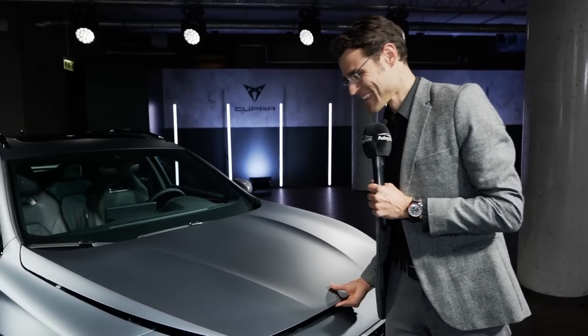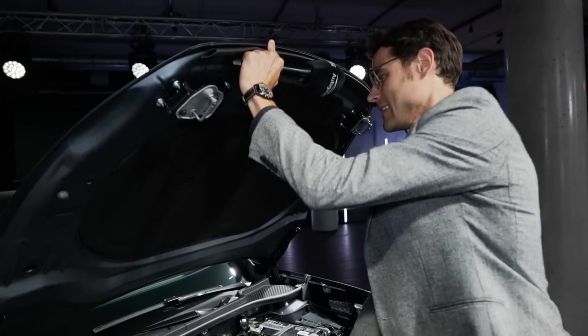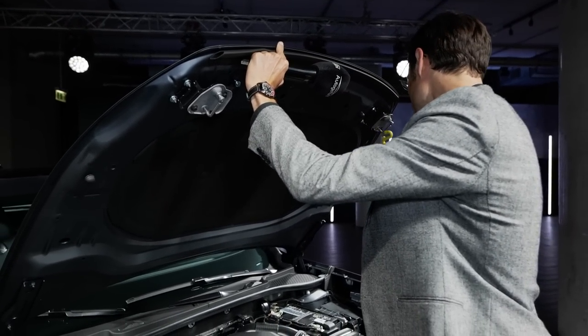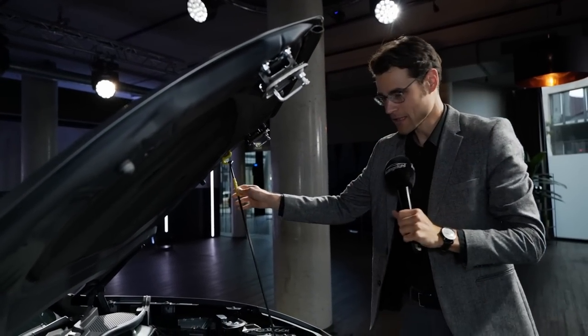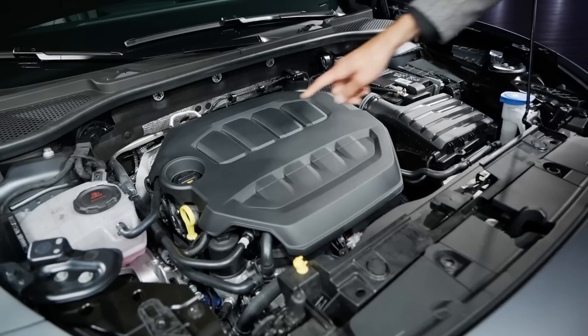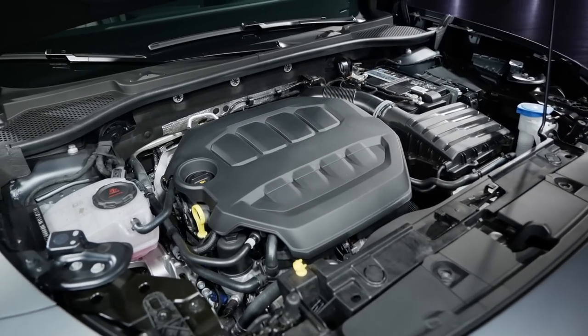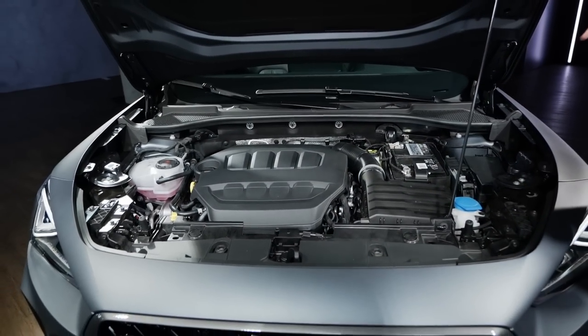Let's open the hood. What do we have here? First of all, no gas rod — yeah, I think for a Cupra model that should be the case. Let's talk about the engines: 2-liter TFSI turbo petrol engine, four-cylinder, as also displayed right here. In this case, 310 horsepower all-wheel drive, front plus rear on demand.